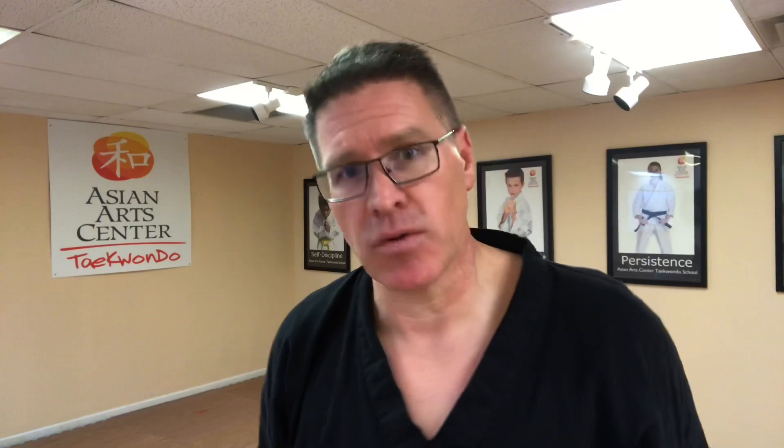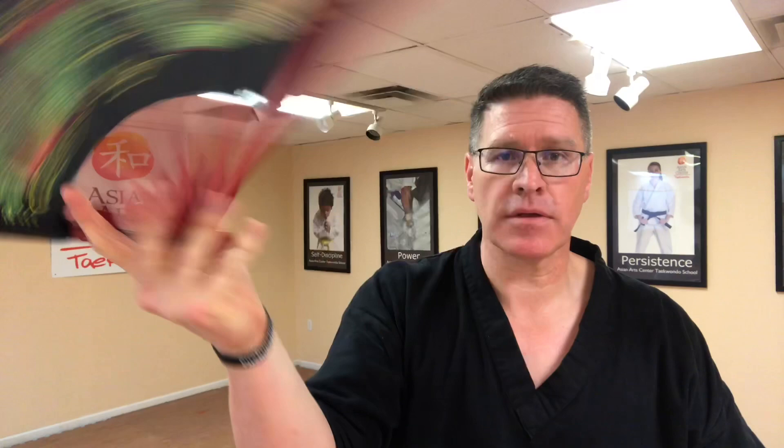So practice just opening, closing, opening, closing. Start to add a little pop, a little flick of the wrist. Start to go a little quicker, and then add the squeeze. Bring it to a complete stop.